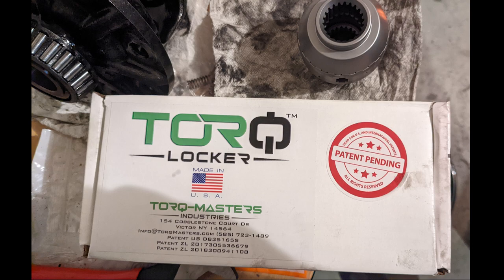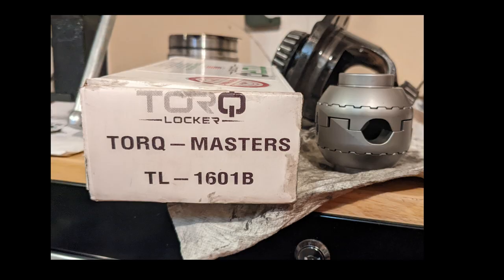Even though Subarus are pretty capable off-road, I still wanted more. So when Torque Masters came out with their TL1601B, I knew I had to have it.